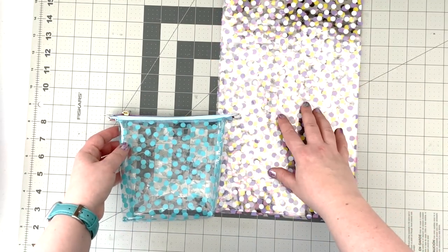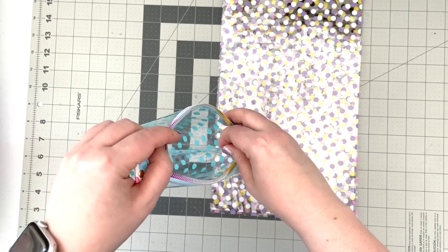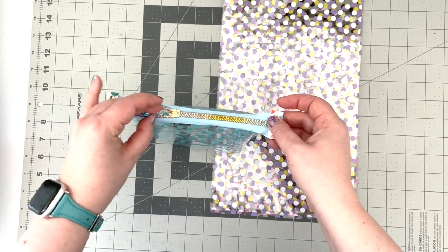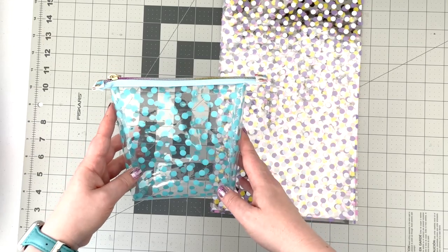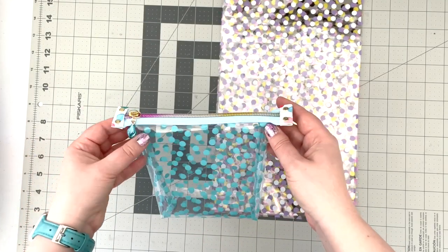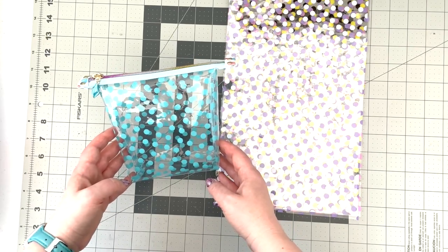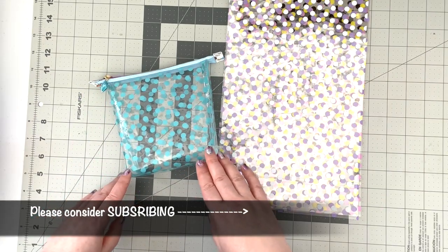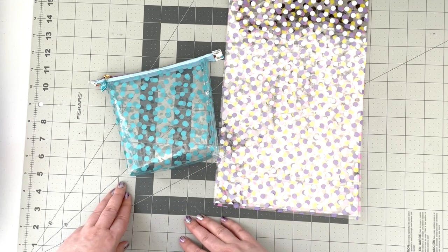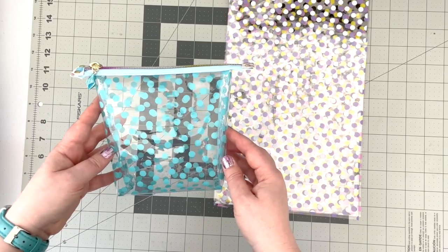In this project we're going to use a technique called the French seam, so you won't have sharp vinyl seams on the inside of your pouch — they'll be enclosed in the French seam. This looks really nice but it's not hard to do at all. Also, we're not using any binding on the zipper — we're just going to use the zipper tape itself to give us a nice clean look on the top of our pouch. Now if you'd like to see how this cute little see-through pouch comes together, please keep watching.